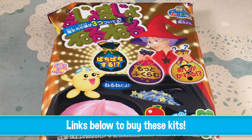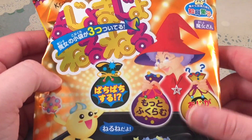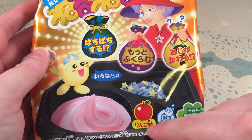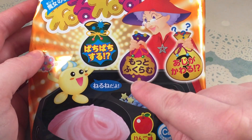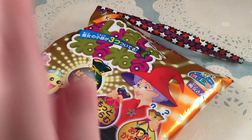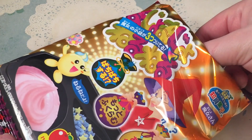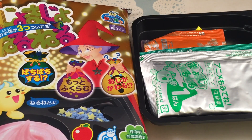Hey guys, it's time for another DIY candy kit marathon. I'll put the links to all of these kits down below in the description of where you can buy them. The first one is this Nair Nair Nay — I don't think I've done this one before. It looks like it's going to be apple flavor, and it comes with these star-shaped sprinkles. As a side note, I was thinking about doing a DIY candy kits for beginners video, covering the different types of kits and where to get them.